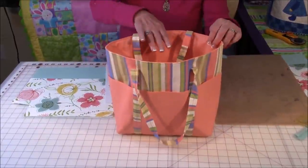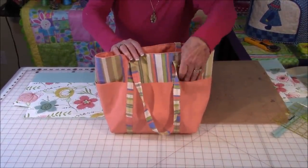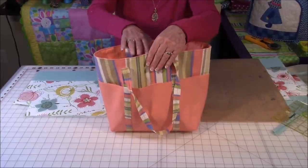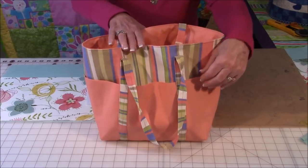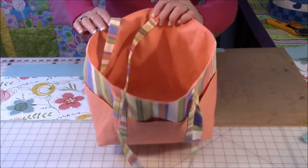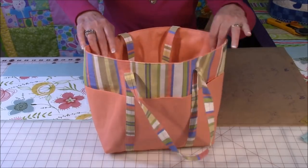So let's take a look at the tote bag. What I mean by six pockets is that there's three pockets in the front and three on the back. I've used different fabric for the body of the bag than the pockets. Also on this particular one, the lining is the same color as the pockets and the straps are the same color as the body of the bag.